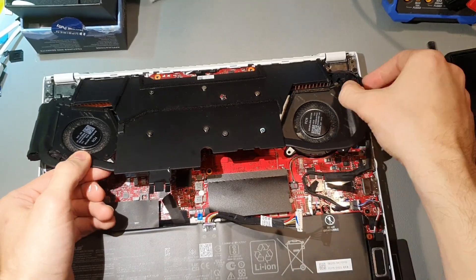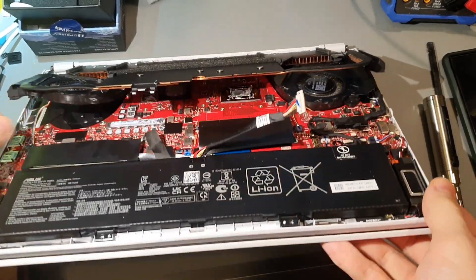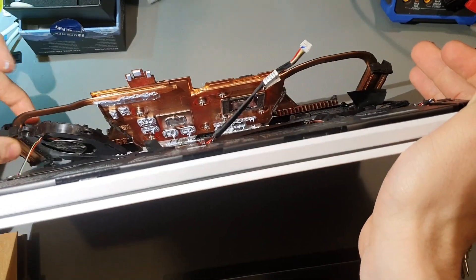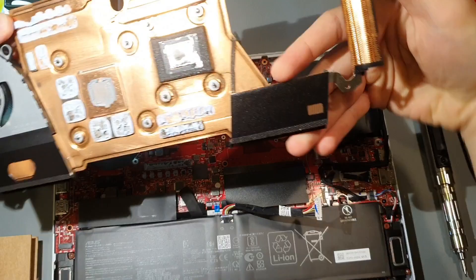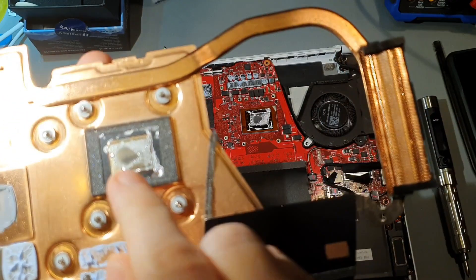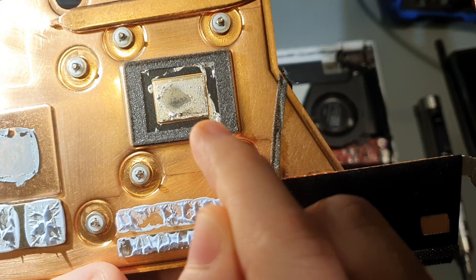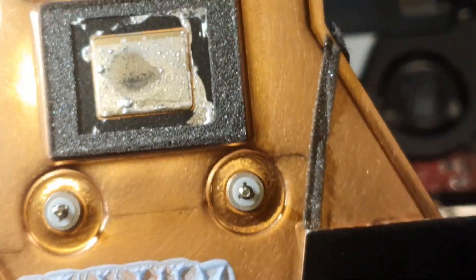The thing about liquid metal is that it has this thing called the pump-out effect. Because it's liquid metal, from the pressure applied by the heat sink on the CPU, it's slowly pushing itself to the outsides of the die of the CPU. You can literally just see it right here. So there's an empty spot with no liquid metal and that part is heating up the most.